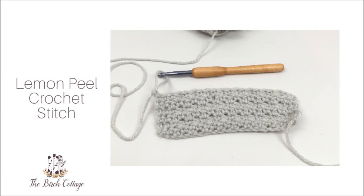Hi, this is Pam from the Birch Cottage blog. Today I would like to teach you how to crochet the lemon peel stitch.